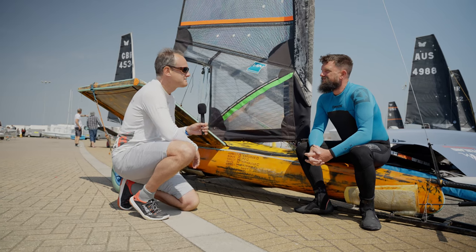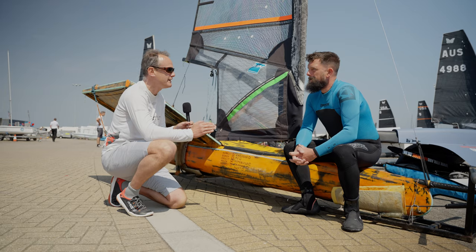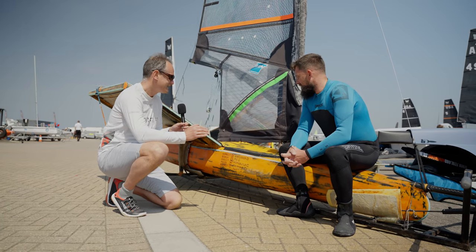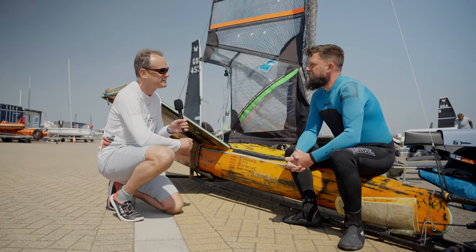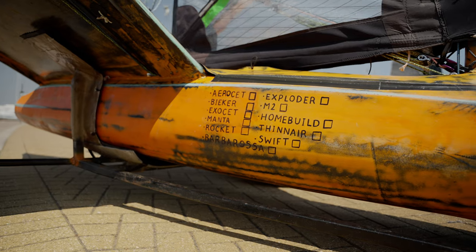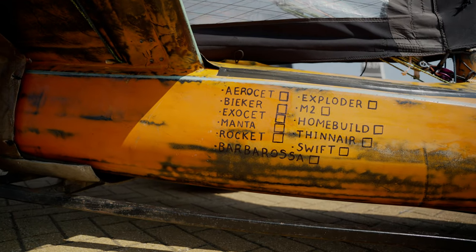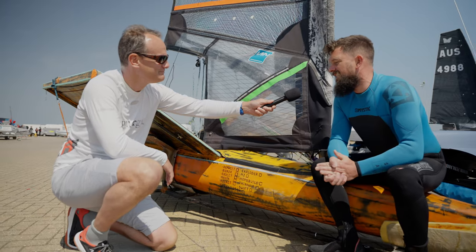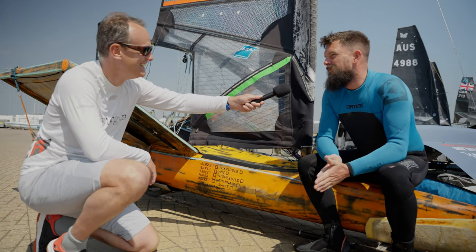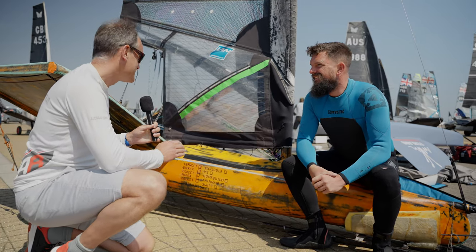I'm here with James Sainsbury, one of the personalities of the Moth fleet and a prolific home builder. At this championships, going in, you have put a checklist on the side of your boat with some of the different designs, hoping to tick them all off. Yeah, totally — for the worlds we're going to tick them all off and play a bit of Moth manufacturing bingo. Which ones do you think will be first on your checklist?